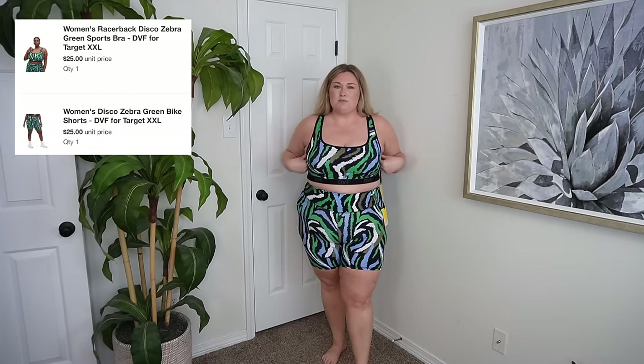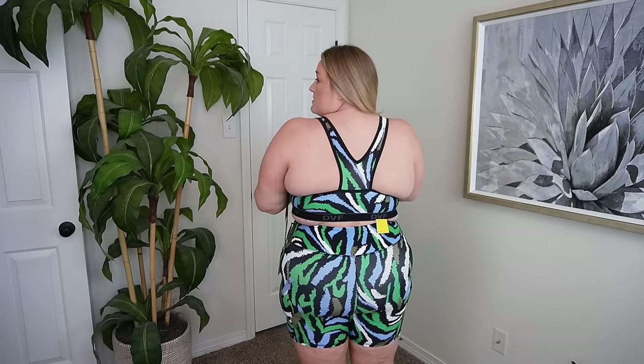I also grabbed this little matching workout set — both pieces are in a size XXL. I think the top is too small. I like the shorts, but if I'm working out I prefer them a little snug. The XXL fits tighter than the one-piece bodysuit I was just wearing. I love that these are high-waisted and I like the length. I love a matching set whether it's loungewear, pajamas, workout, or wearing out of the house — matching things I will buy. I also love the logo on the band of the bra. It's a cute print, just the top is a little too small.